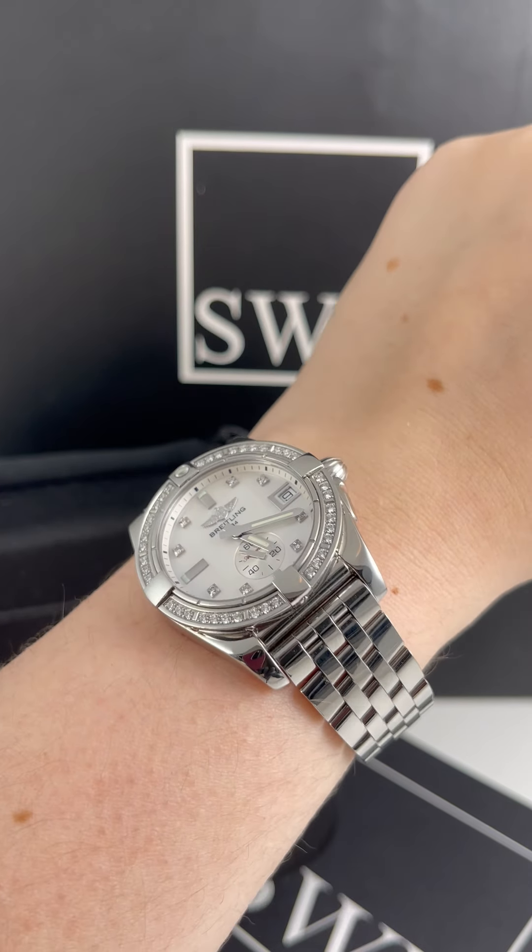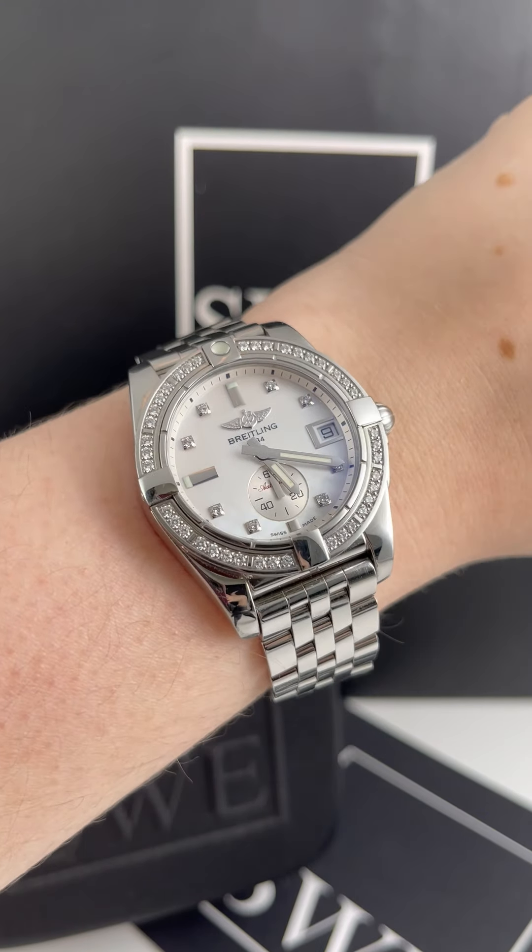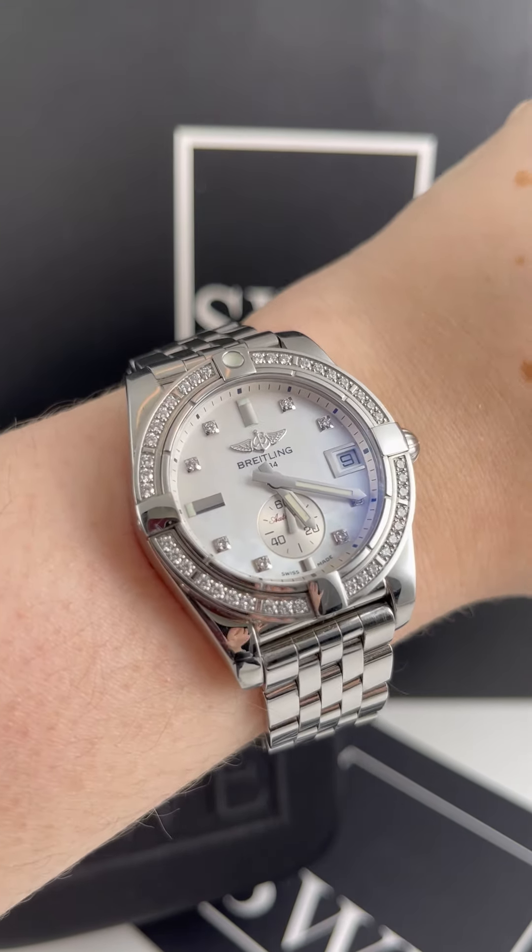This one is gorgeous with its high-polished stainless steel bracelet and case, and it has this beautiful diamond bezel. It does have a really sporty look to it, but I absolutely love it.